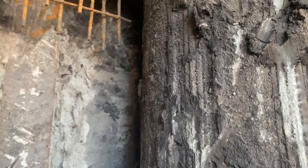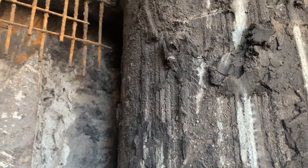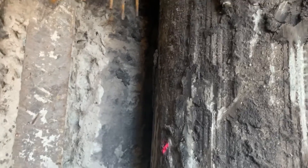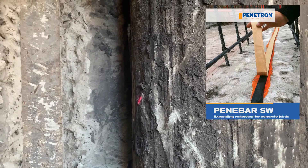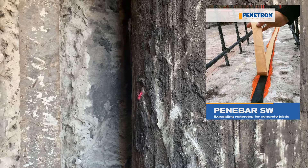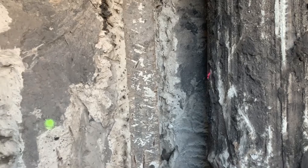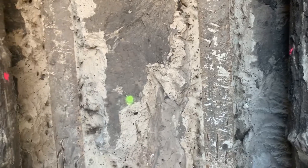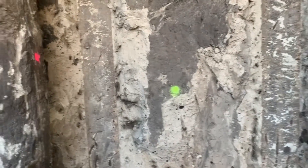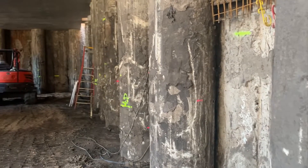The piles need to be pressure washed — I'd recommend about 4,000 psi to get rid of all that dirt. The reason is, first, when you apply and stick the water stops, they will stick nicely and won't come off. Also, the shotcrete grid will stick to the piles and won't delaminate from day one. This is just housekeeping to do before you start shotcreting.